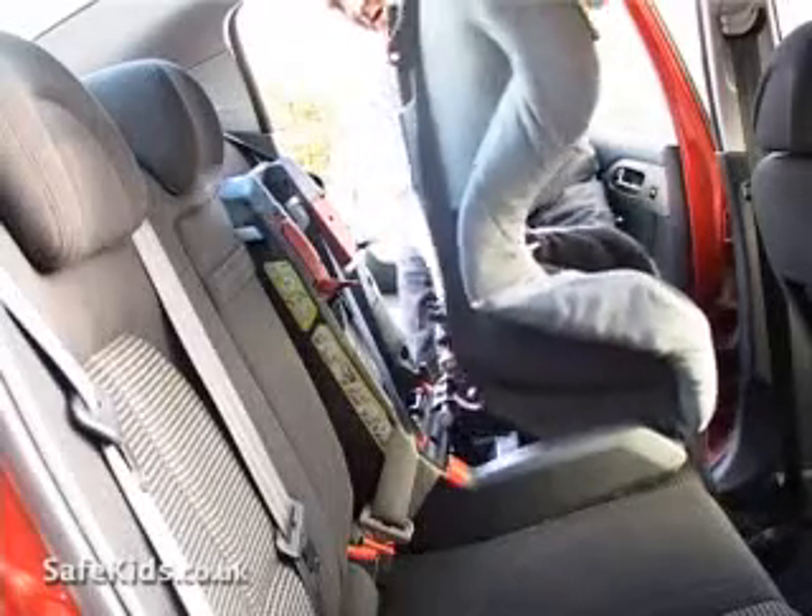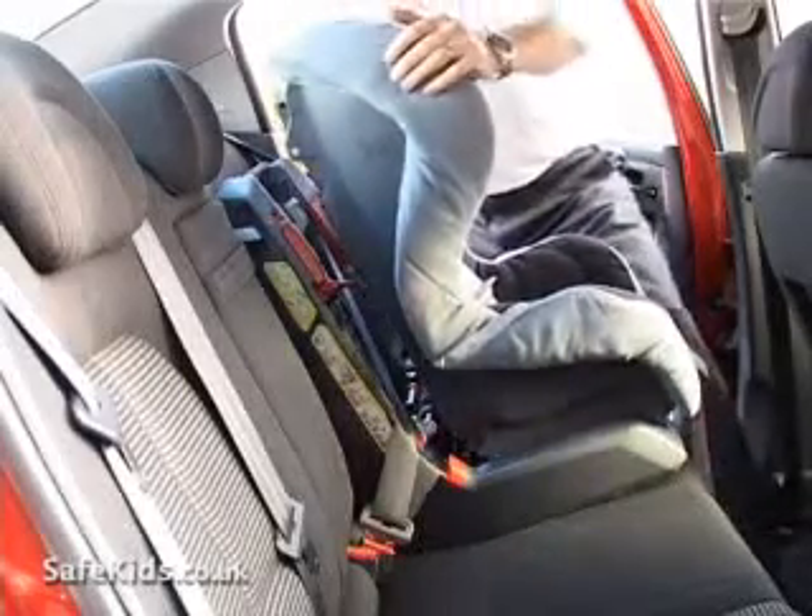On this particular model the bar is then removed and the seat clips into place. The buckle is well away from the car seat so there's no buckle crunch — it's not impacting onto the seat.